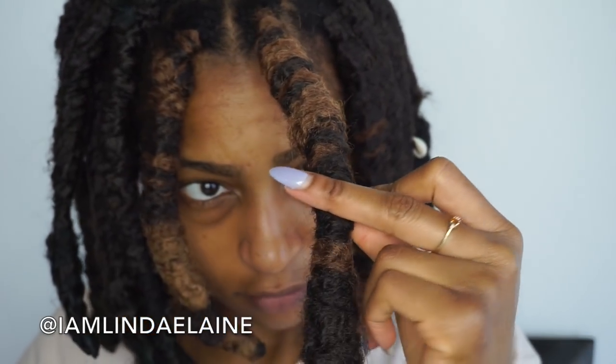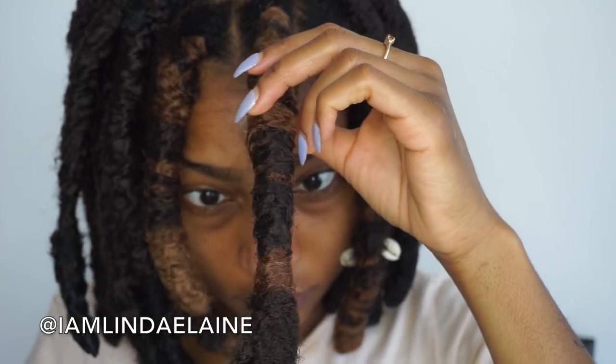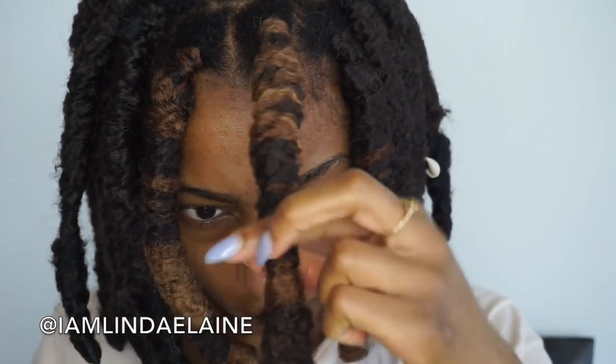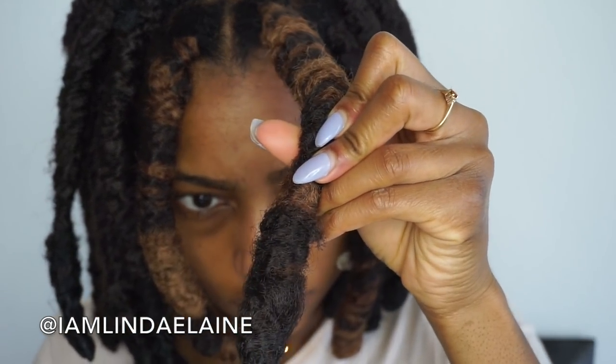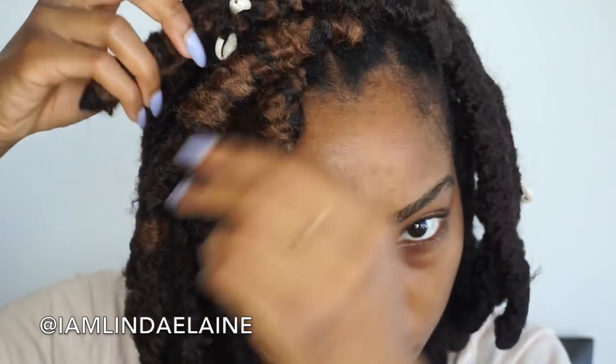Once you get all your Marley hair wrapped, use a lighter to burn everything into place. Don't do it too much or it'll give that crispy burnt look like box braids used to get — just enough to seal the faux loc. And that's literally it! This is how I do my chunky faux locs.